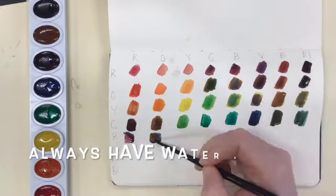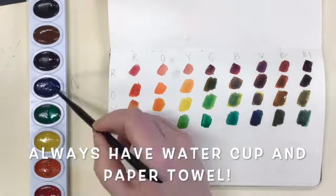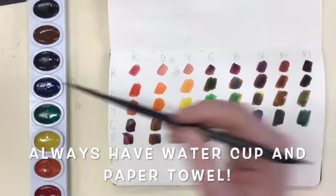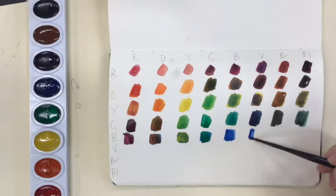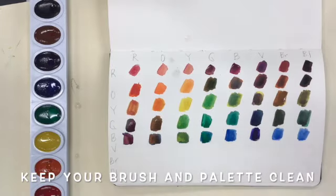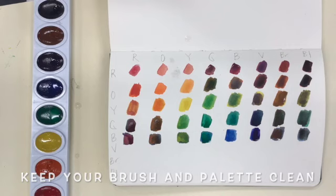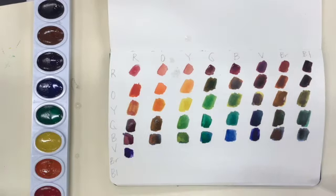Remember to have your water nearby and your paper towel to clean off your brush in between each of the color mixing. You can see that my watercolor palette on the left side is left very clean, although I keep going back and doing all kinds of mixing. You want to really practice cleaning your brush in between the different strokes.